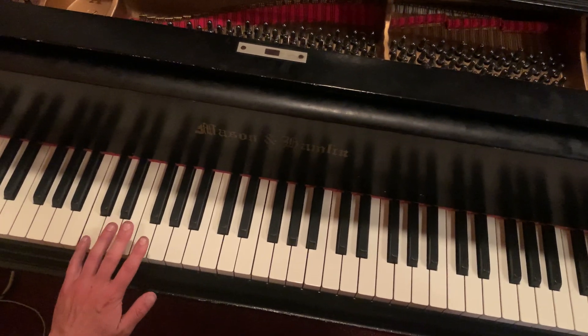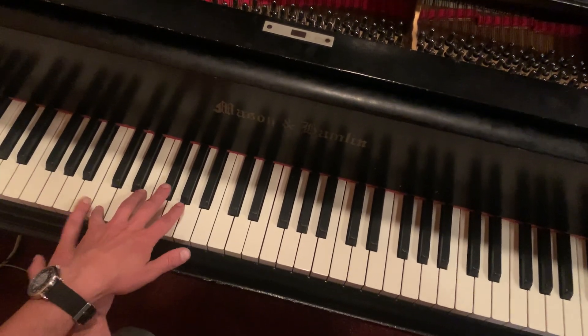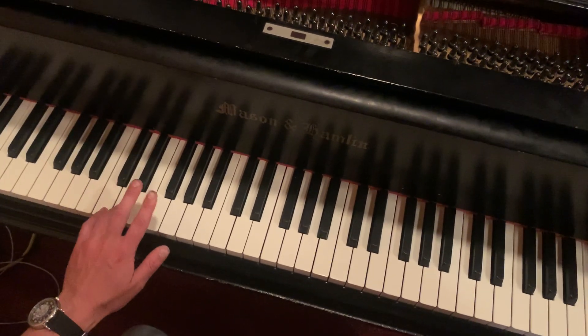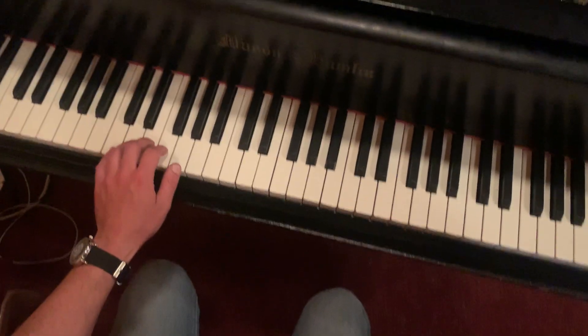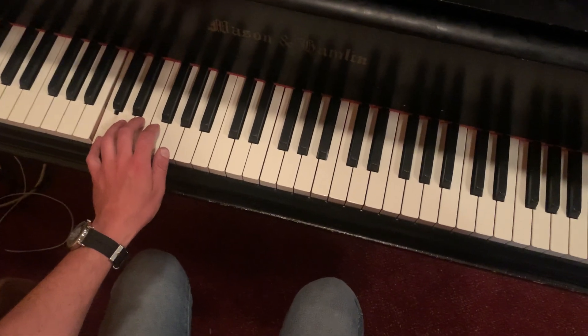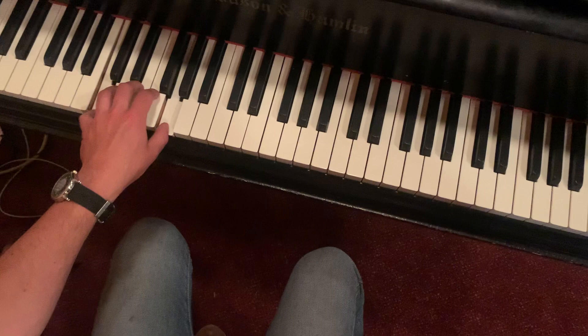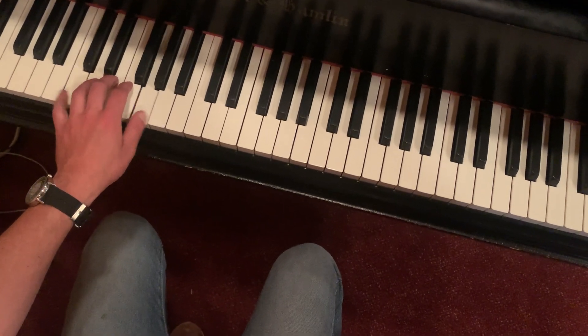I have my pinky on C. If you don't know where C is, that's the group of two black notes, all the way on the left. It's called the five finger position — each finger gets its own note. I'm going to play the pinky and the thumb, so that's C and G.